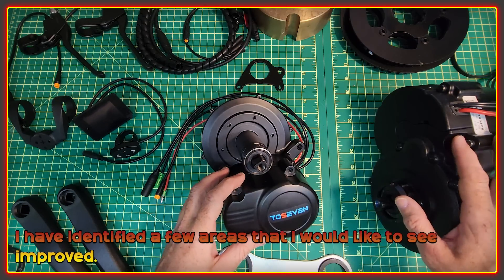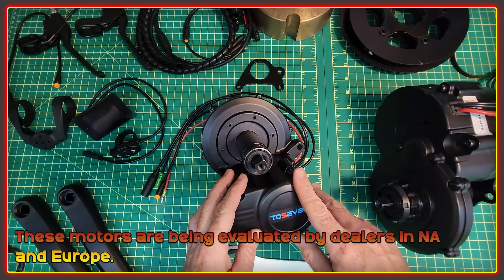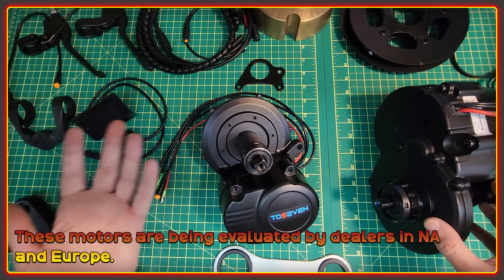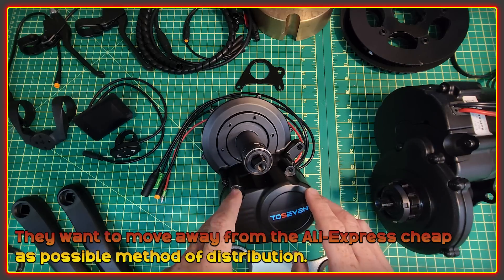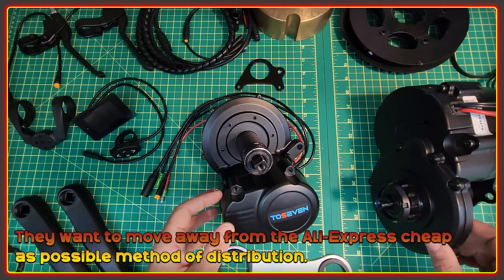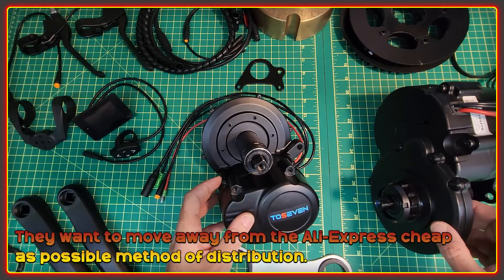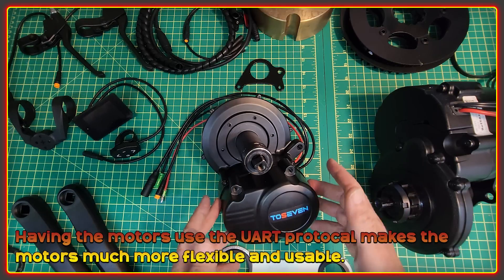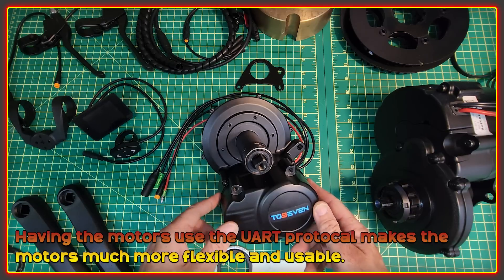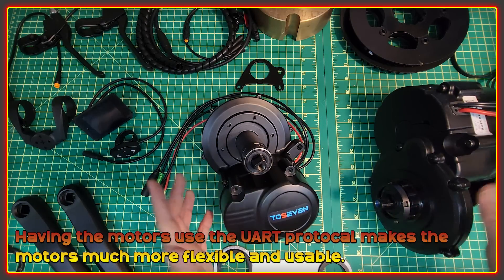I would like to see these motors do well. I've had the pleasure of chatting to Alex, the company's representative in the West, for quite a while. They do seem as a company to be really open to suggestions. There's definitely been a number of changes made to the original designs, and there are already quite a few things I've noticed that I'd like to see maybe changed still. Right now this is one of a first batch of units being sent out to potential dealers in North America and Europe, and they are trying to get away from the basically sell-it-as-cheaply-as-possible-on-AliExpress method to have relationships with dealers and customers.